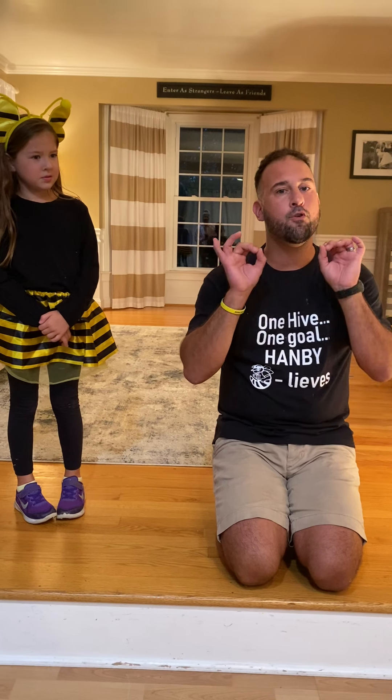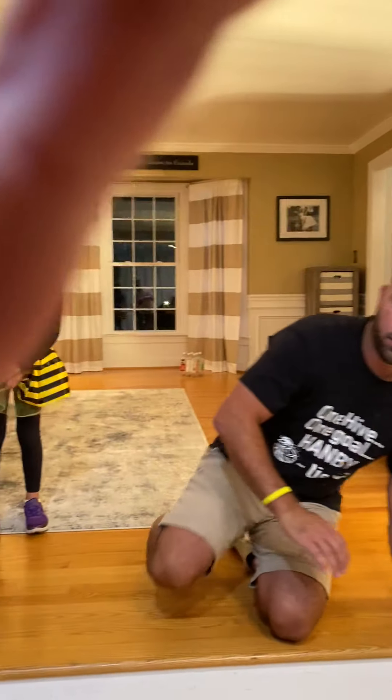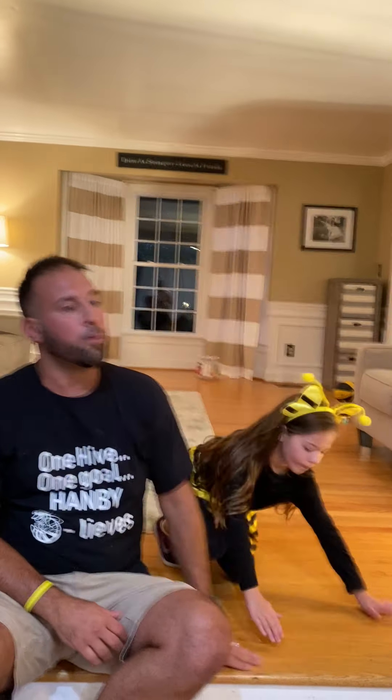Throughout the whole course of this remote learning we're going to be doing a lot of movement. For this first week, I need you to now just go take a seat somewhere, take your phone, tablet, or computer, and watch me. I'm going to give you many different activities you can do in your home — many different things you can use that you never thought could be a piece of equipment. I'm going to do this for about 10 to 15 more minutes, and then once our class has ended, you'll have an opportunity to go try all of these things in your house.